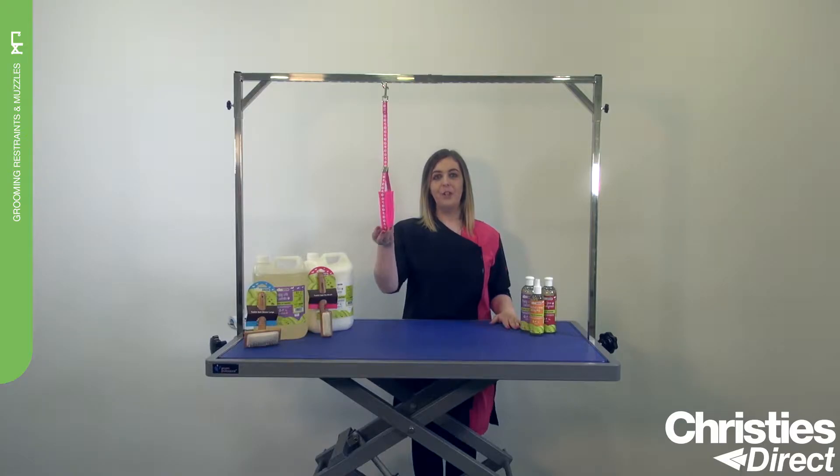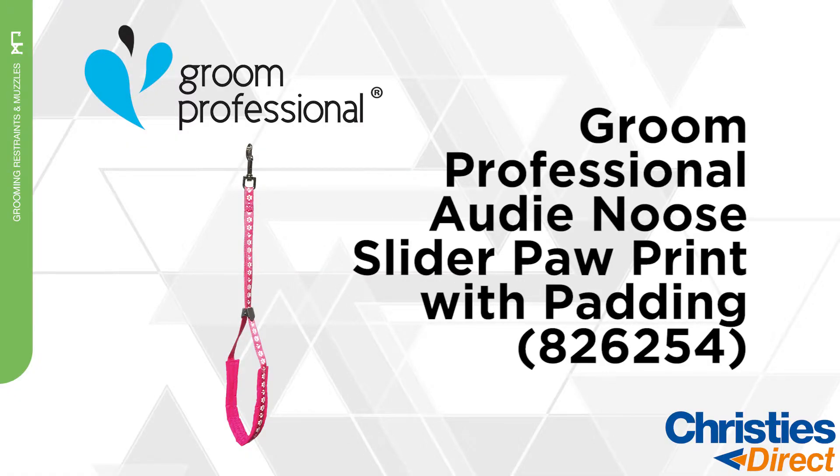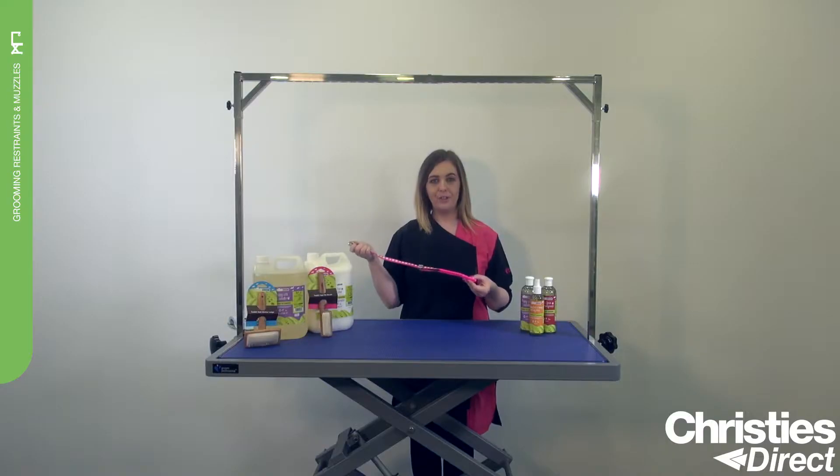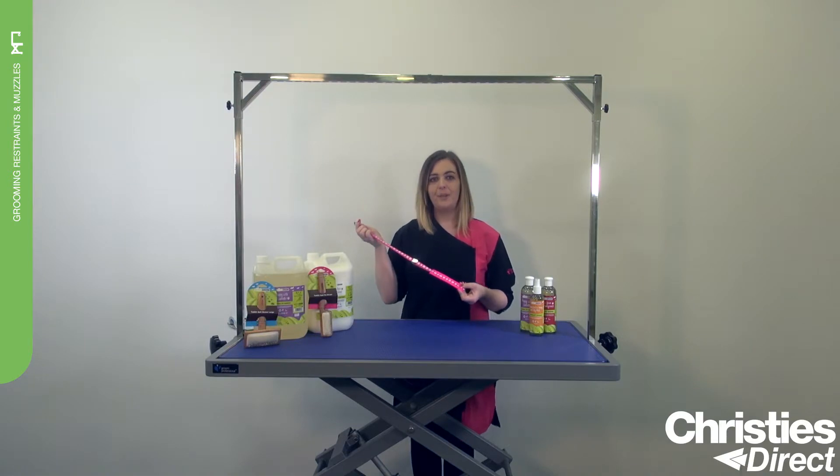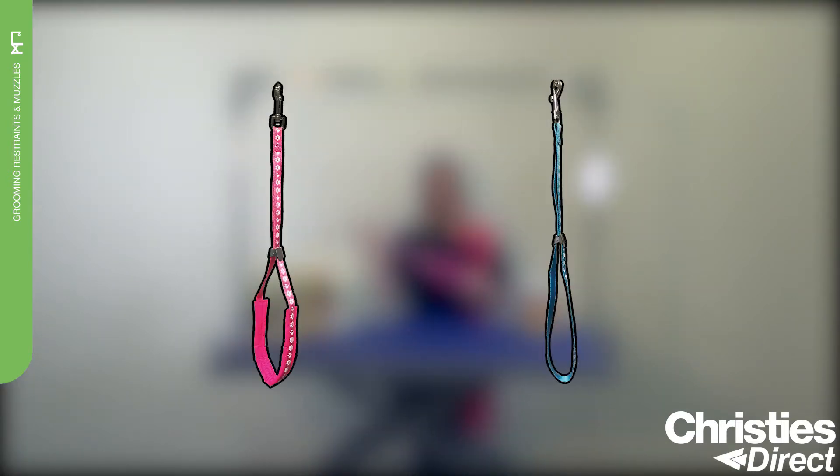Introducing the Groom Professional Audie Noose. The Audie Noose is perfect for every grooming salon and is more comfortable for your pet. It features a unique paw print design and comes in two colours: pink or blue.